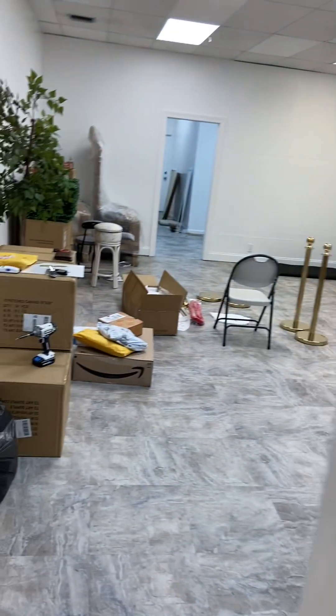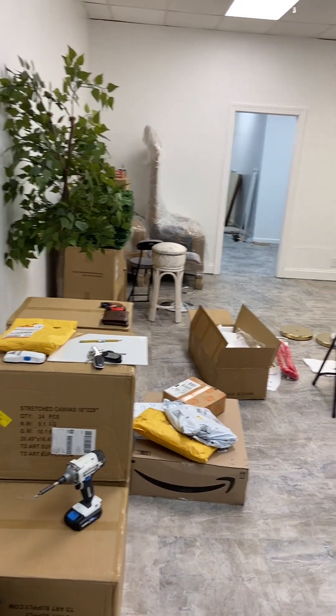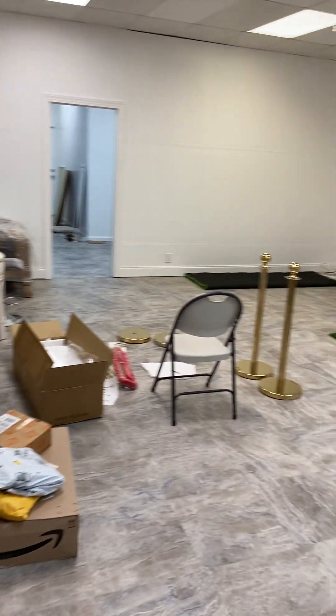Let me take you inside. We are working, adding the new pieces as they come in — our photoprop station as they come in.